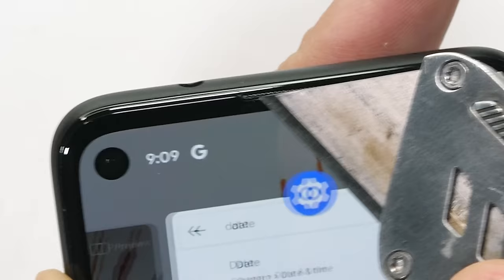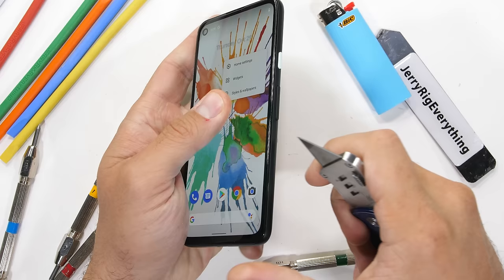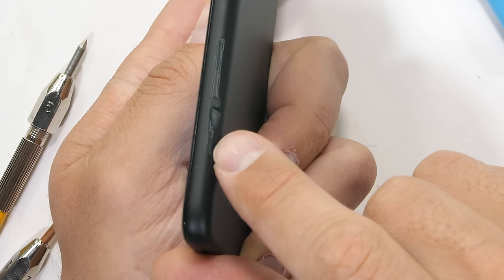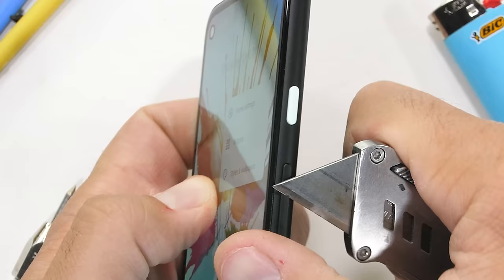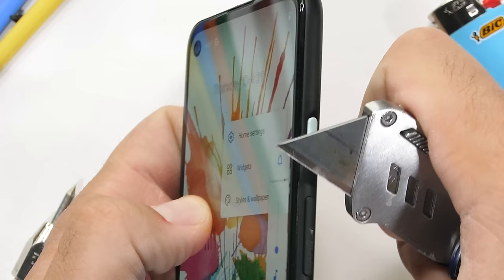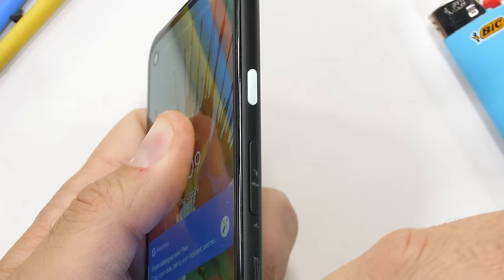It's only when we turn the phone to the side that we see how Google got this phone so cheap — it's plastic. My razor can easily carve huge chunks of plastic away from the sides of the phone. Now of course there is nothing wrong with plastic. I kind of like it, since the Pixel 4a will literally never have a shattered glass back to replace, unlike the $400 iPhone SE, whose broken glass back costs $270 to fix.